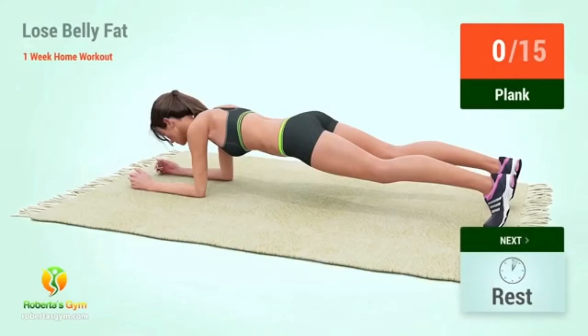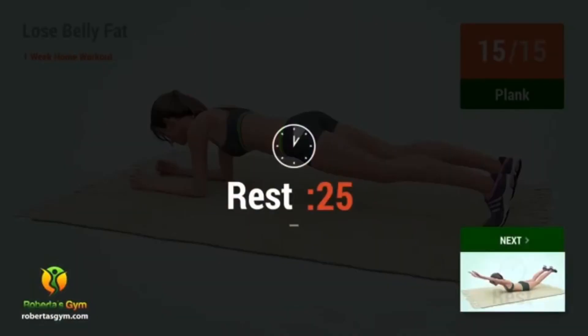Up next: plank. In 5, 4, 3, 2, 1, go! 1, 2, 3, 4, 5, 6, 7, 8, 9, 10, 11, 12, 13, 14, 15, 17, 18, 19, 20. Rest time!